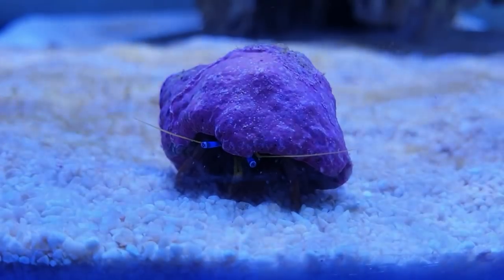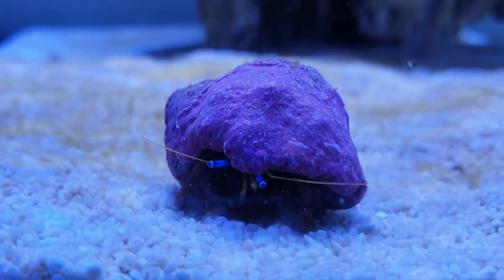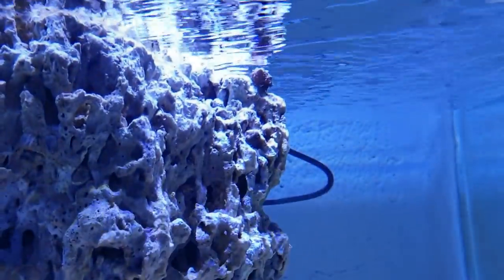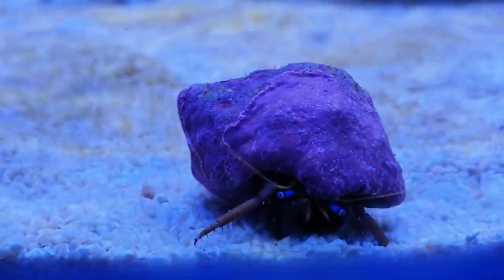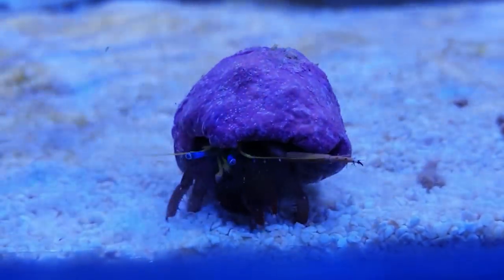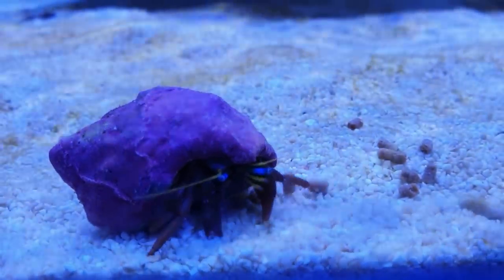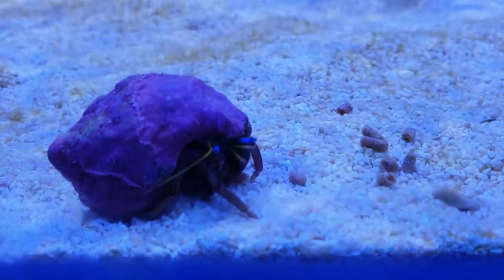How's it going Bob? You cleaning up the place? Excellent stuff. There's some pellets you've missed there. I do love hermit crabs - he's absolutely covered in coralline algae all over that shell and he's got his little beady eyes working his way towards those pellets. He's nearly on to them. Great stuff, keep up the good work mate!